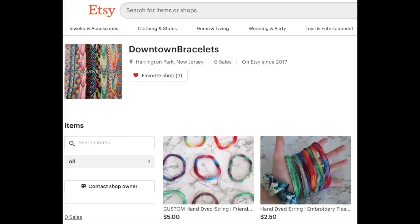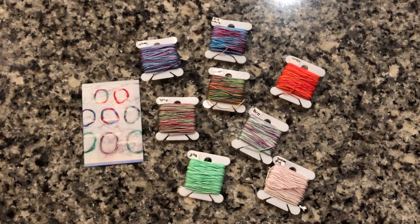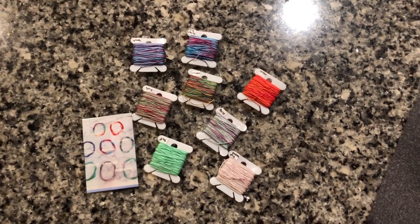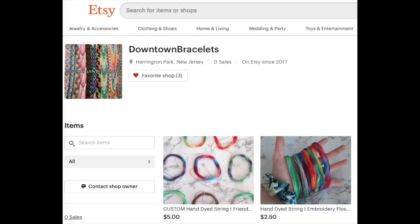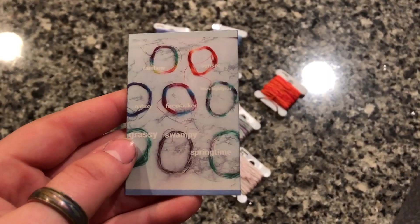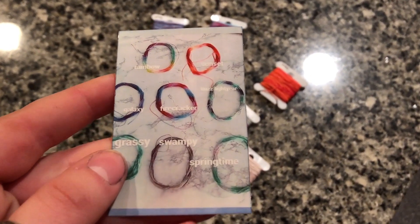Today I'm going to be featuring thread from Lily, who owns Downtown Bracelets. You can find her on Instagram and she is sponsoring this video. She sent me eight of her custom dyed multicolored threads for me to try. You can purchase all of these at Lily's Etsy shop, Downtown Bracelets — I've left a link to both her Instagram and her Etsy shop in the description below.